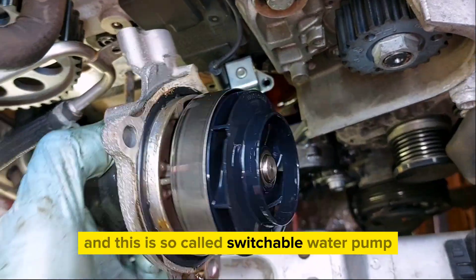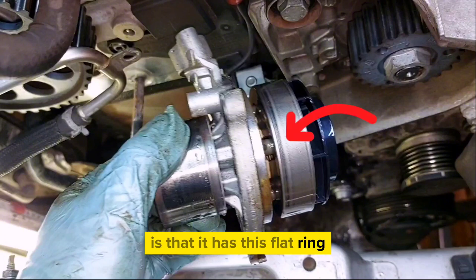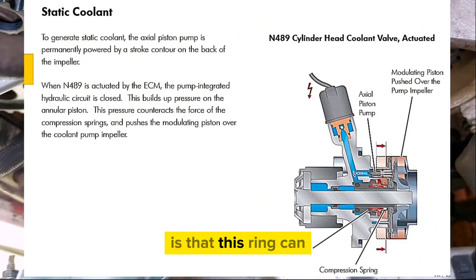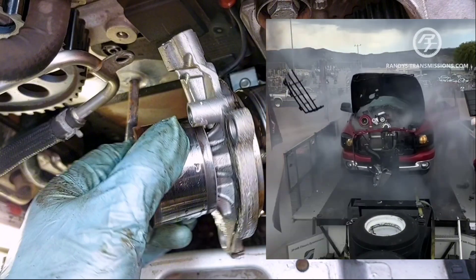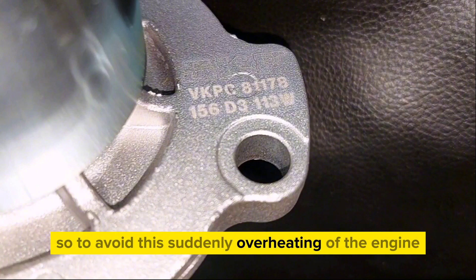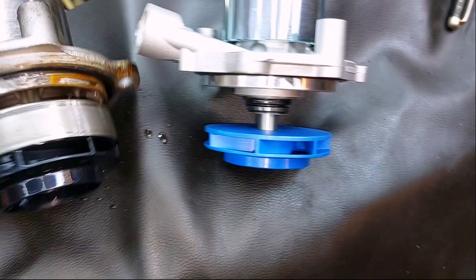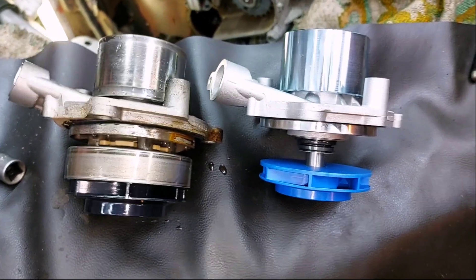This is a switchable water pump. The cool thing about it is it has a flat ring which covers the impeller at the right moment and helps the engine warm up faster. However, this ring can get stuck in a position where it covers the impeller, which may cause engine overheating. To avoid sudden overheating, install the pump without this ring — simple is the best.